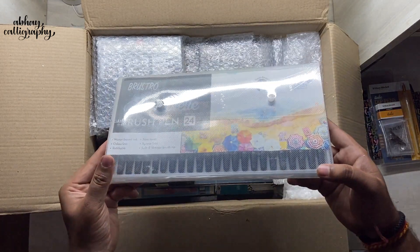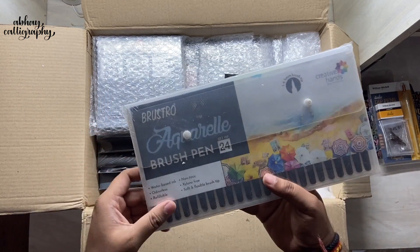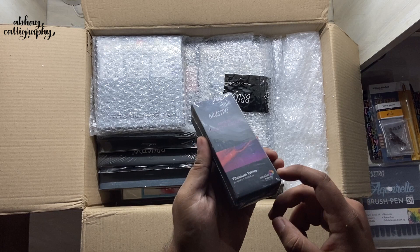Next we have the Bristro Aquarel Brush Pen — it's a set of 24 brush pens. I haven't used these before so I'm really excited to try them. Let me know if you want to see a separate video on these brush pens.